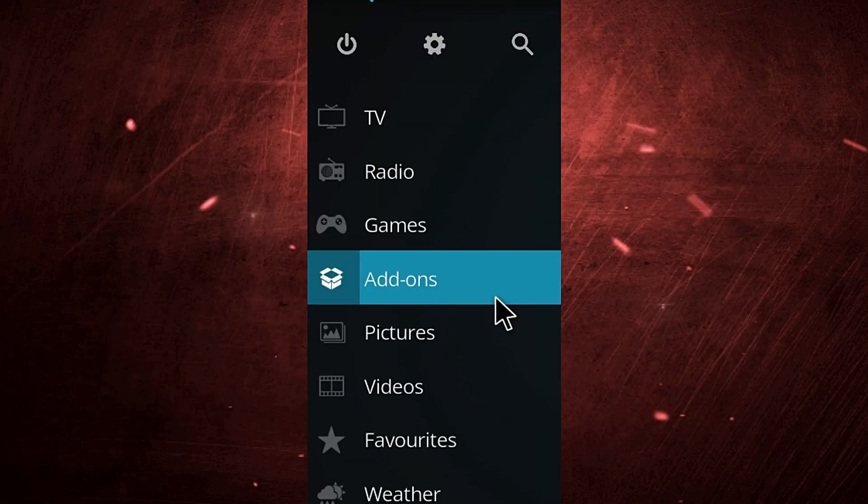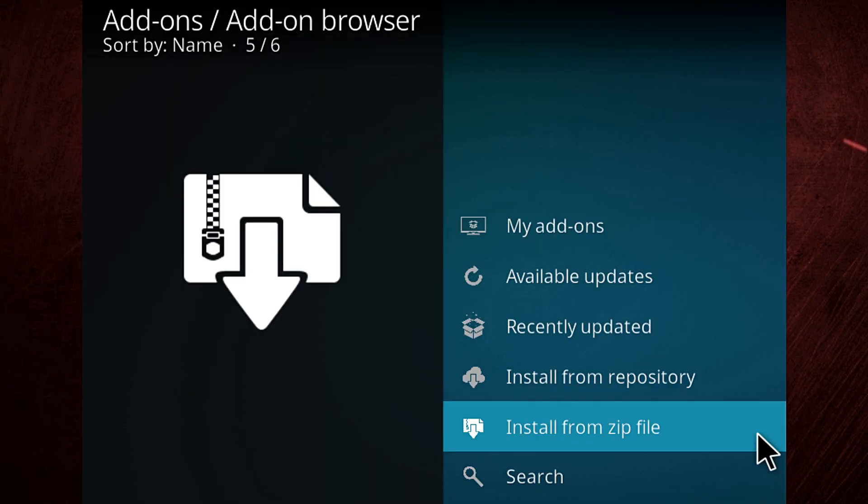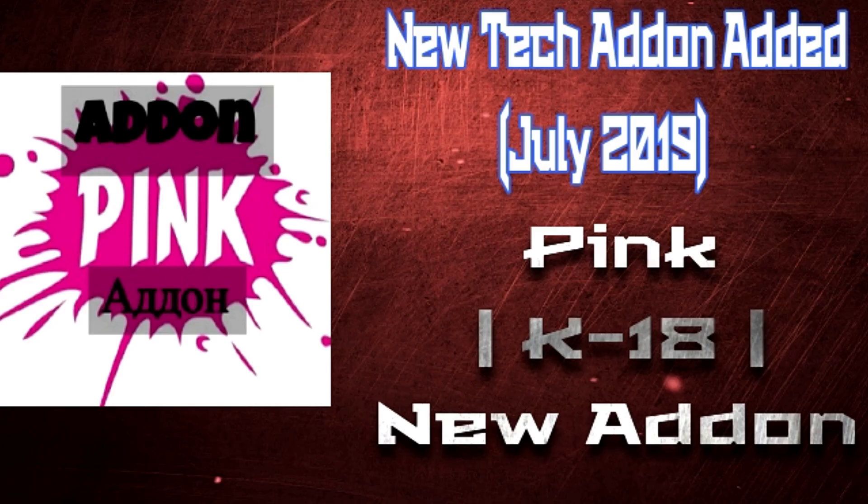Exit this, go to Add-ons, click the box icon up there, then go to Install from File and click on it. You'll find the name of the repository or link there — just open it and click on it and it will install straight away. Sometimes it takes a little bit, but that's how to install any URL add-on on any device.